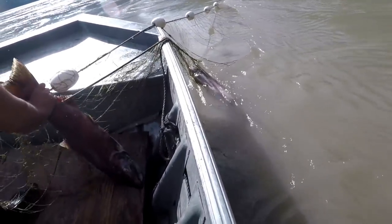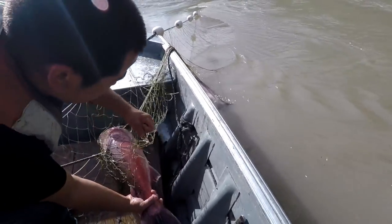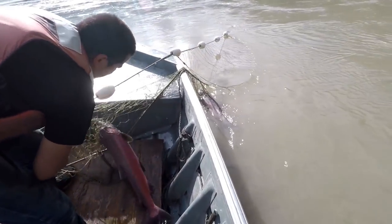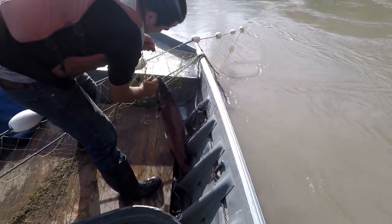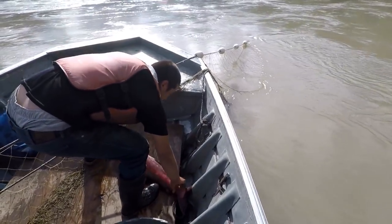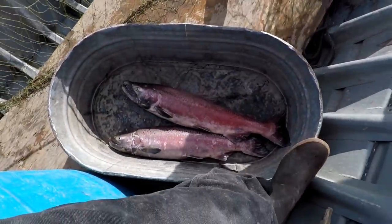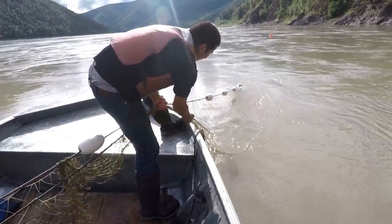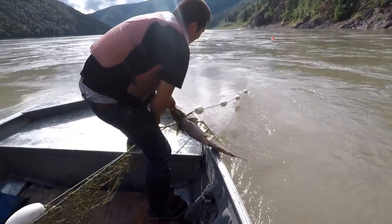Often like this, you know, you get these real nice fresh ones and you get more. Keep your net clean. Oh, good deal. Boy, it turned out to be a nice day.